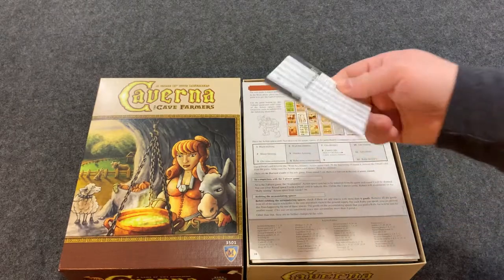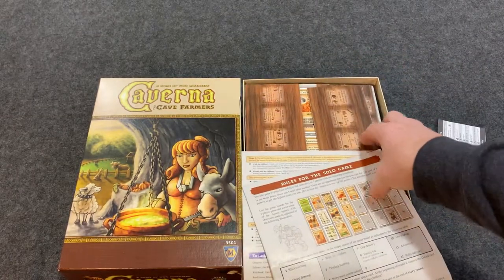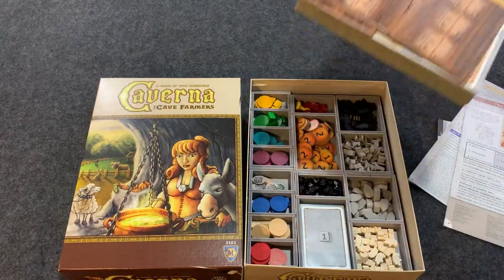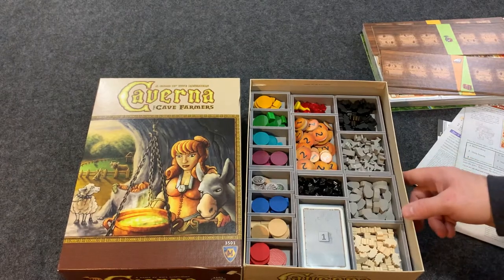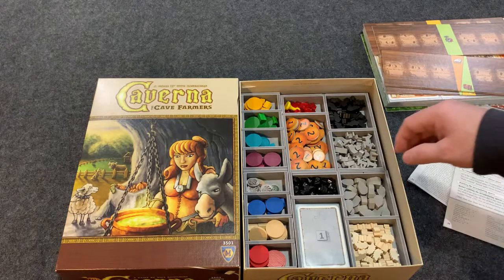There is so much stuff that comes with this game — a little score pad, some rules, and then all your nice player boards fit on the top nicely. Then there's the massive amount of components. Because it's a Rosenberg game, you're going to get lots and lots of resources and different types.